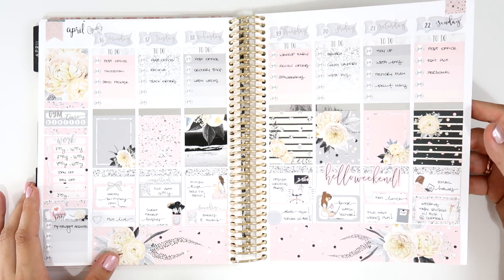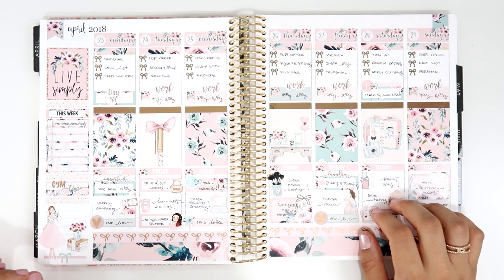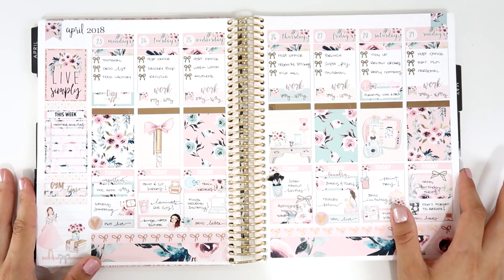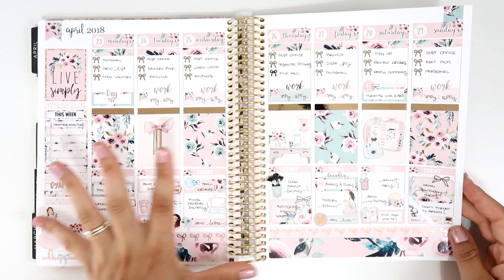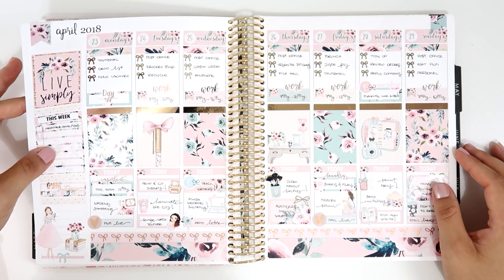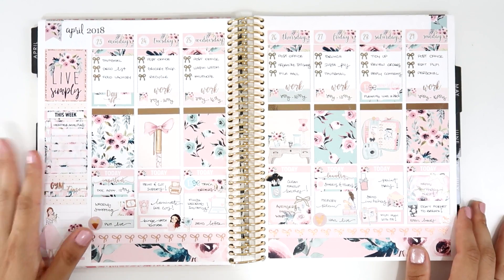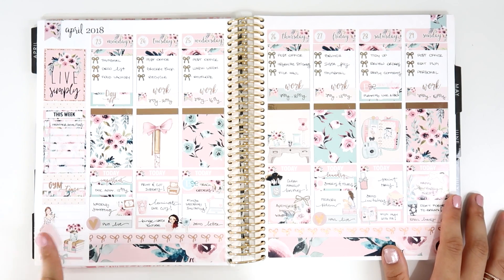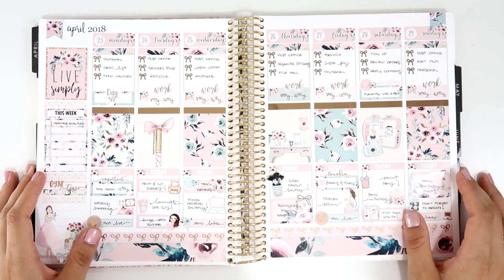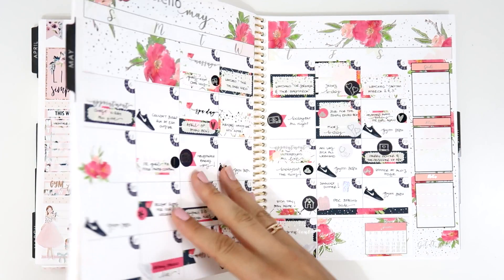The next one is this gorgeous kit from Two Little Bees — just everything that is good in life. I love how the flowers and colors all go so well together. I use some rose gold and added some Simply Gilded washi. I love everything about it — the deco and the clipper art. It's one of my favorites and I used it a lot in this planner.